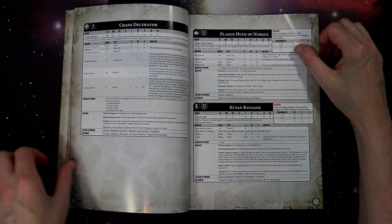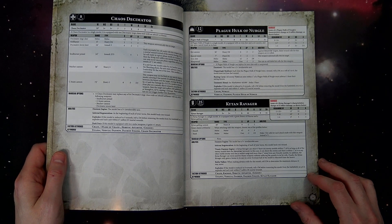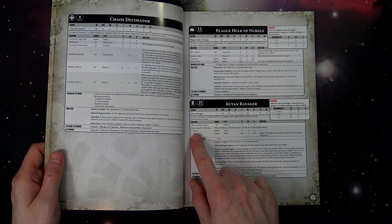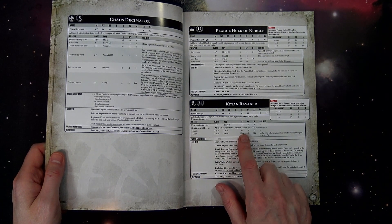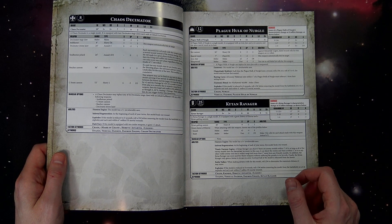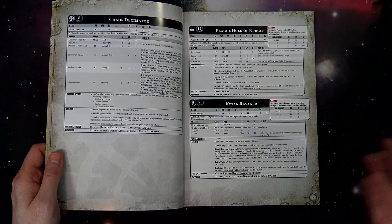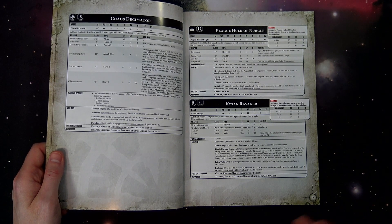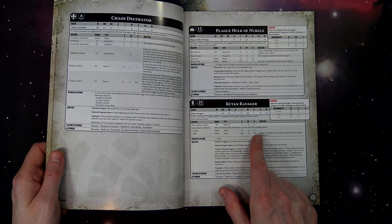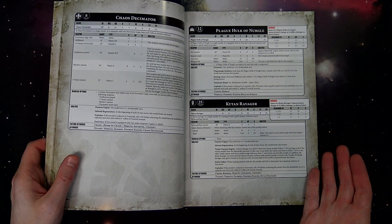Let's look at Demon Bound. The Kytan Ravager is a really neat walking Lord of Skulls. It has the Great Cleaver of Khorne with two weapon profiles: Smash is double strength, neg-4 AP, d6 damage — effectively Strength 20 — so you're wounding on twos most of the time. Slash is Strength of user (10), neg-2 AP, d3 damage, and you make three hit rolls for each attack. With five attacks you'd be rolling 15 dice to hit. Smash is good for single targets; Slash is good for multiple targets.